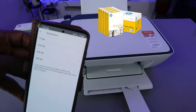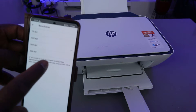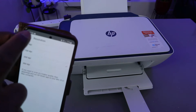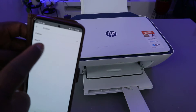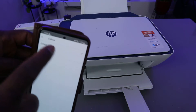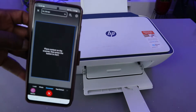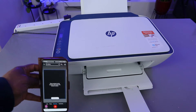For resolution, the maximum you can do with a mobile phone at the moment is 300 DPI — it's currently at 200 DPI. For color, you can select color or black and white; at the moment we're using color. Then select go back, select start scan — now this document is scanning.